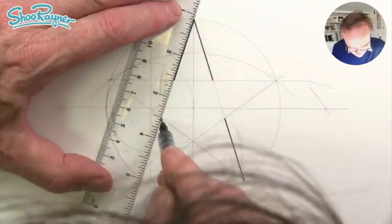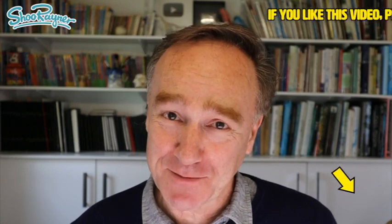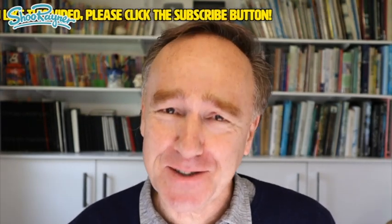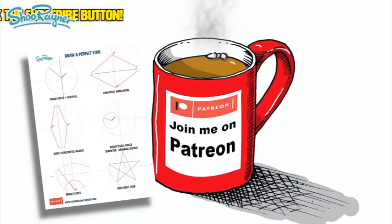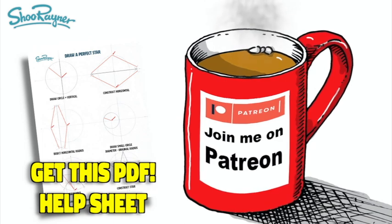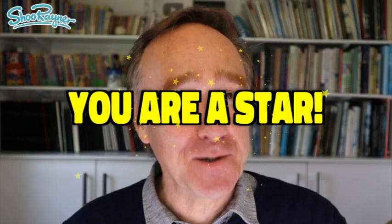Then all you need to do is ink it in. If you've watched this far, you obviously love drawing. So click down there and make sure you are subscribed to the Shoe Rayner drawing channel. If you love drawing so much you'd like to support this channel, come and join me on Patreon for a whole lot more. All the links are in the description box below. If you've managed to draw that, then you are a star. Thanks for watching — click down there, make sure you are subscribed and keep coming back for lots more drawings every week.